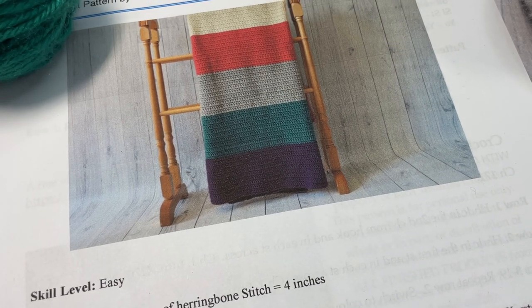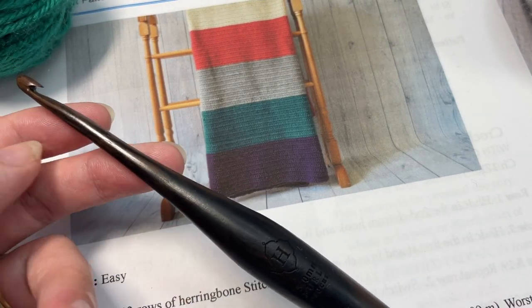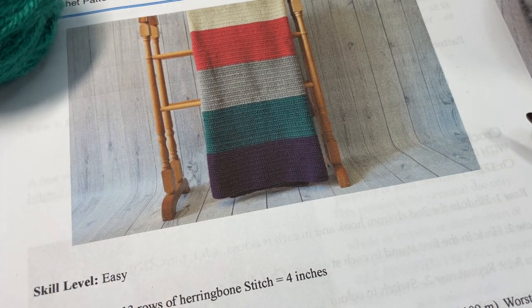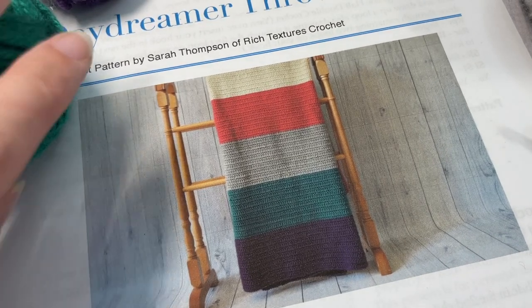In total you are going to need 18 balls of yarn — worsted weight acrylic, 120 yards each. You're also going to need a 5mm crochet hook, and I'll have links to both of these items in the description of this video. Also in the description you'll find a link to the free Rich Textures Crochet pattern on my blog at richtexturescrochet.com. Thank you so much for joining me — I'm going to grab my hook and yarn and we'll learn how to crochet this Daydreamer Throw together.